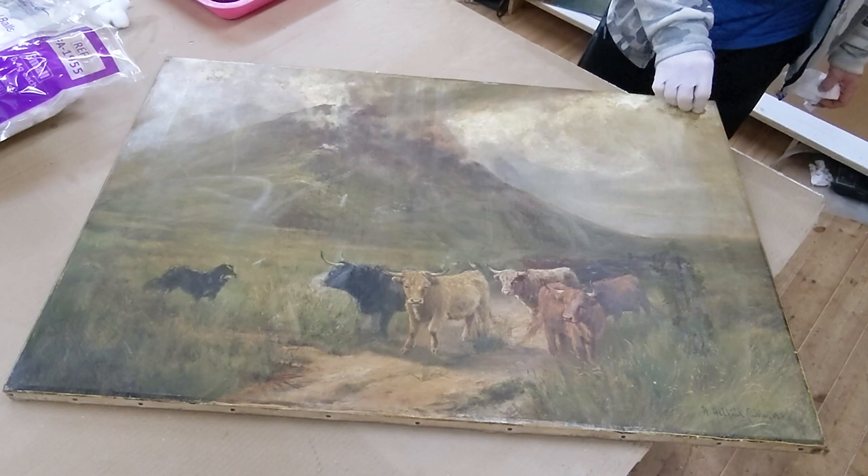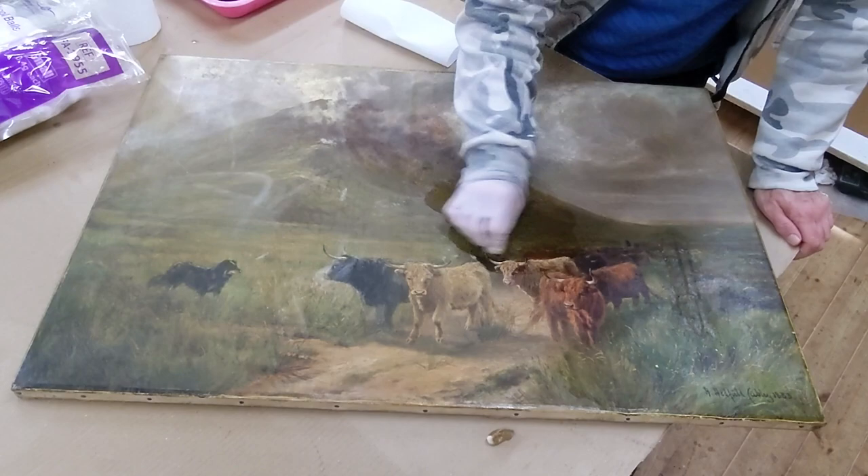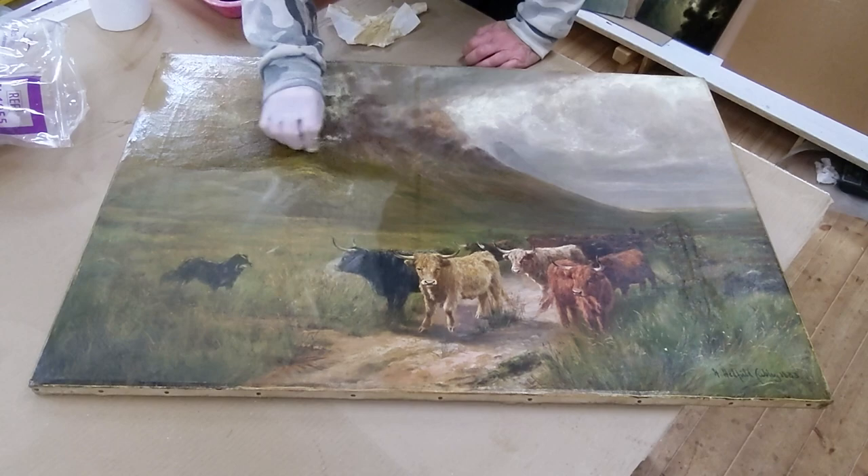I'm cleaning the face with a water-based solution, a dilute solution of ammonia and water, because I don't think this is a varnished picture — there seems to be no sign of varnish. So it is just surface dirt and grime, probably some tobacco and various sorts of dust, years of essential build-up of grime, and it seems to come off quite nicely with this water-based solution.